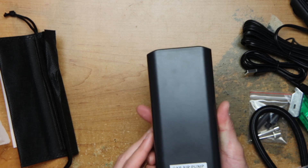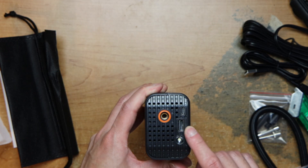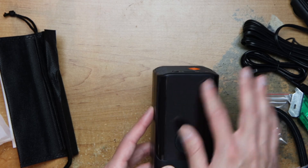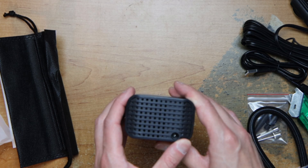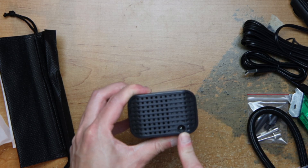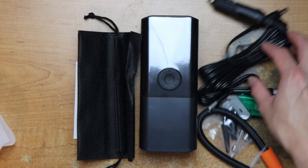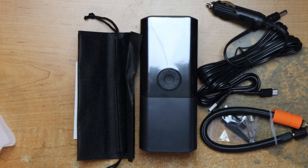And here we have the pump itself. It has a USB-C port to charge it, a light, and this is where you put your DC barrel jack. That's it — thanks for stopping by, don't forget to like, subscribe, comment, and share the video, and I will see you next time.